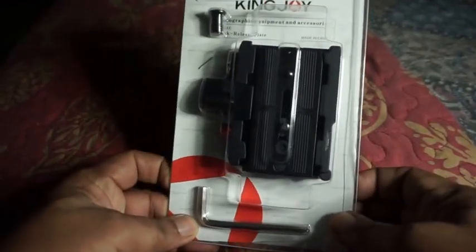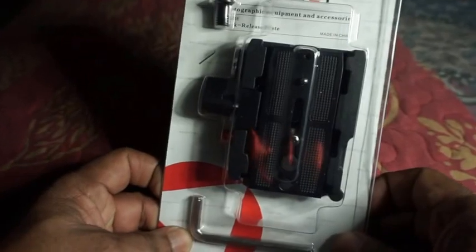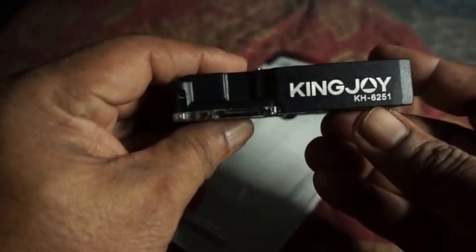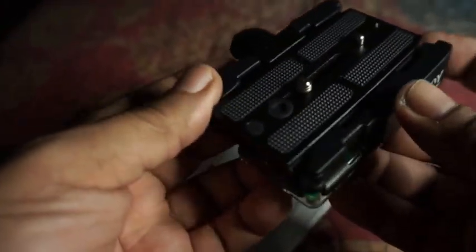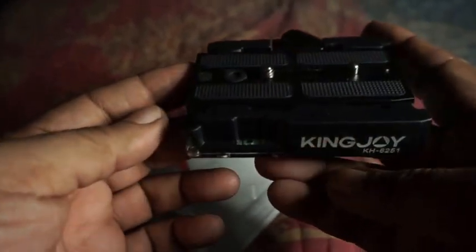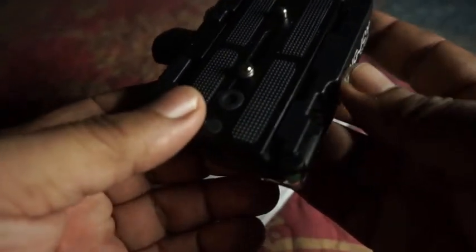This is the quick release plate I've been talking about — the Kingjoy — and the model number is KH6251. You can pick this up on Amazon. I'm going to give you a little background as to why I got into this quick release and where I bought it.